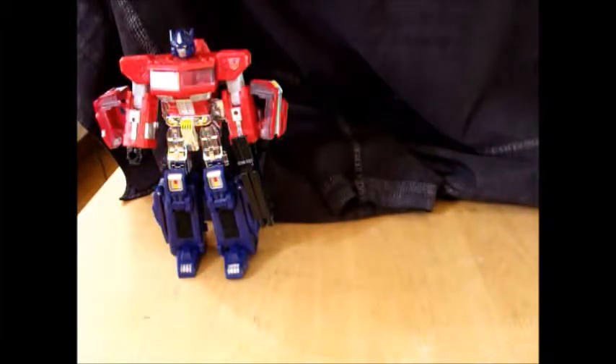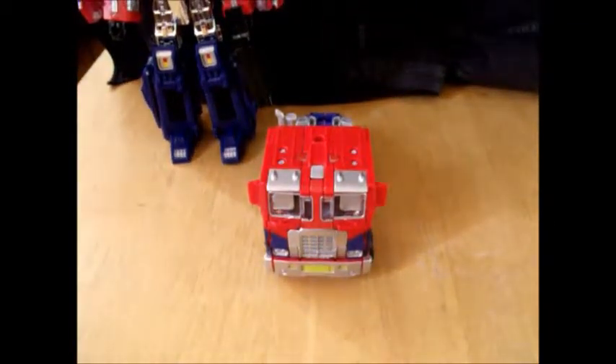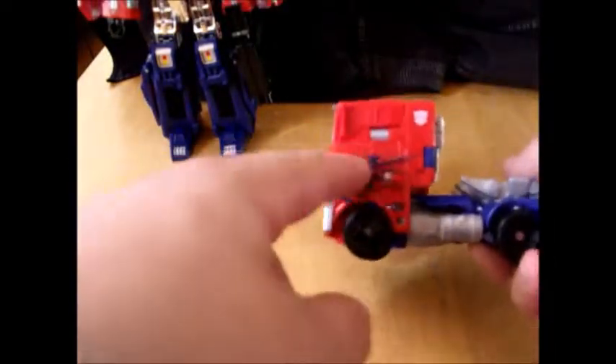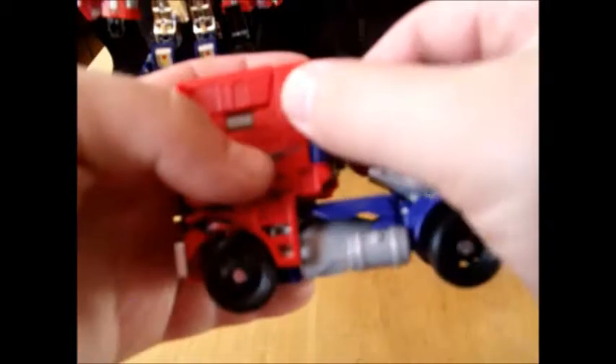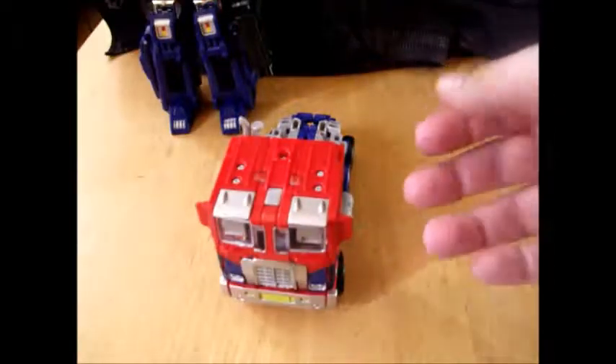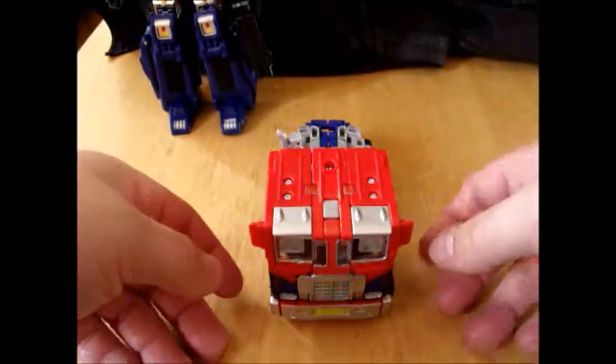There is Classics Prime — a very nice figure. Now we come to Movie Prime, who is a repaint of the originally released Evasion Mode Optimus Prime. In classic movie fashion he's got some flames and a nice tampo'd Autobot logo. Classics Prime has one on his shoulder. Vehicle mode is G1 Optimus Prime's vehicle mode — a flat-nosed Peterbilt truck.